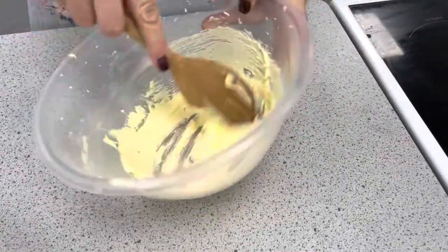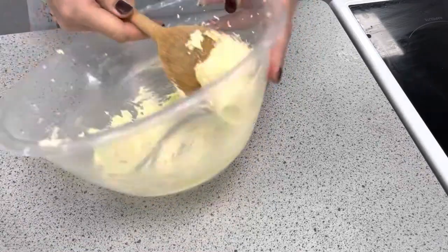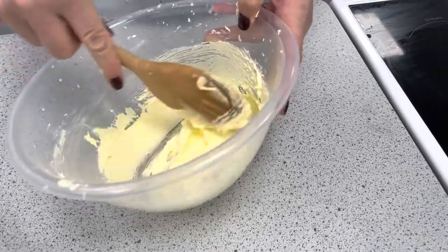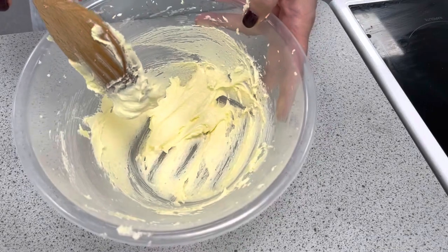After a few minutes of mixing you can see that the mixture has changed in colour and consistency. It's a much softer consistency now and a lighter colour, which indicates that it has incorporated air into the mixture.